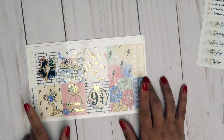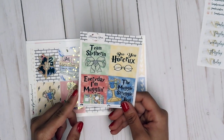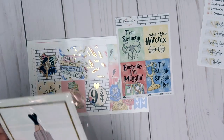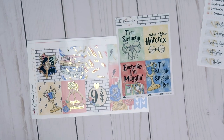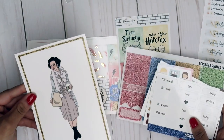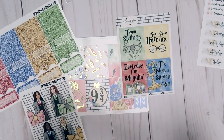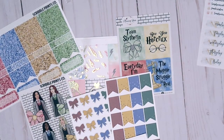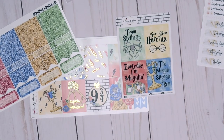I bought the mini kit and I saw on SPC she had fashion girls to go with it — I wanted them so bad but when I went to check out they were sold out. I was so upset. I picked up some Harry Potter stickers from Planning Roses to fill the gap — 'Team Slytherin,' 'Boo You Horcrux,' 'Every Day I'm Muggling,' and 'The Muggle Struggle is Real.' Then SPC restocked and I picked up the fashion girls. I also accidentally ordered a TN sticker kit to go with it.